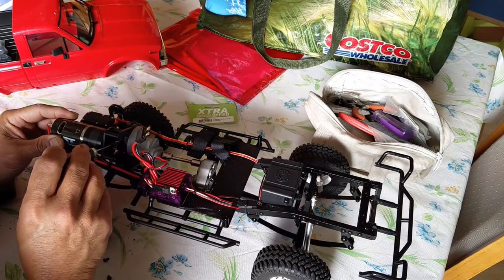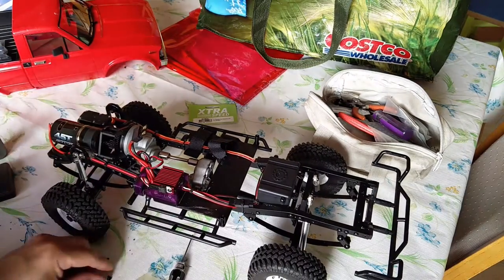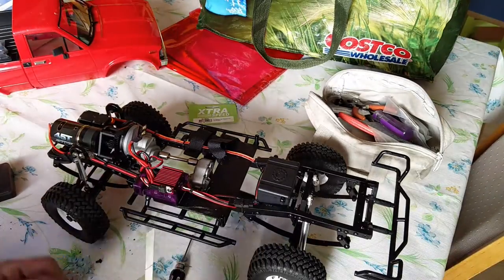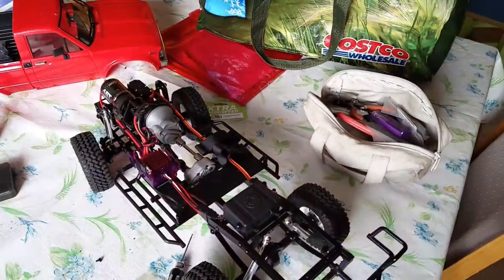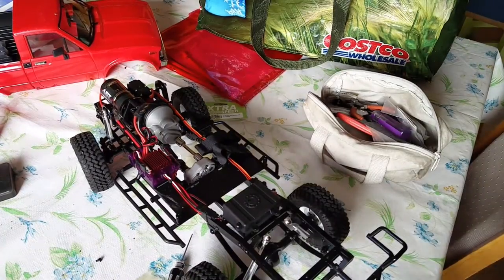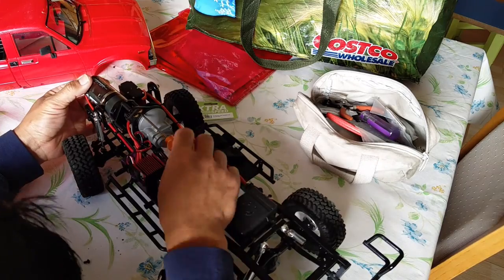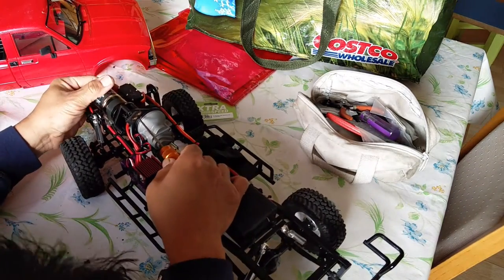It does fit in, barely, with this HILUX body over the chassis. I did try it also with my new Chevy Blazer body, and I'll post up the links down below for this extra speed gear reduction unit.